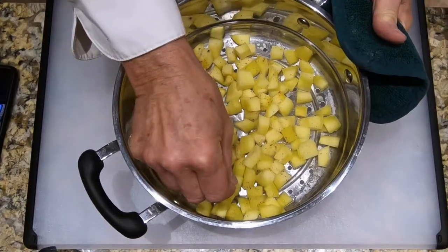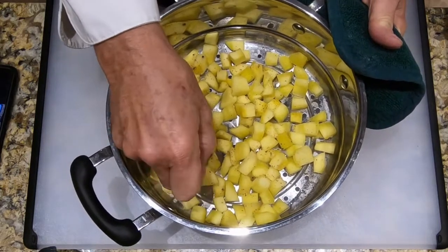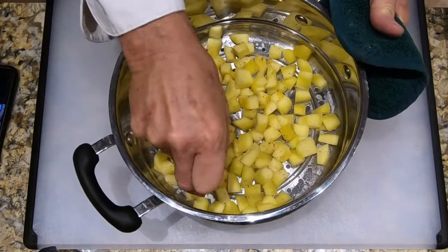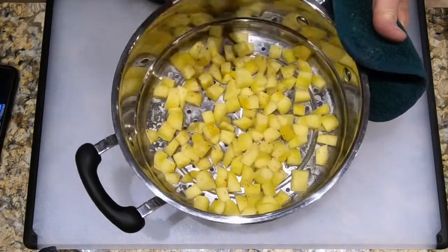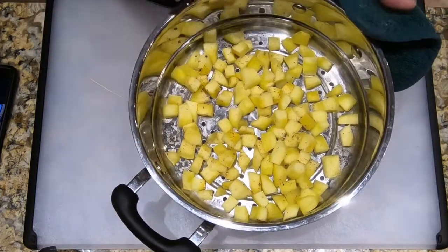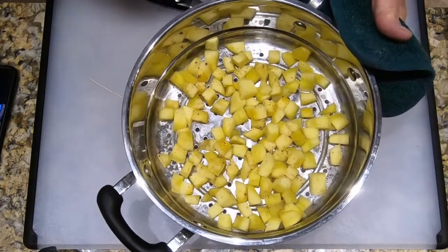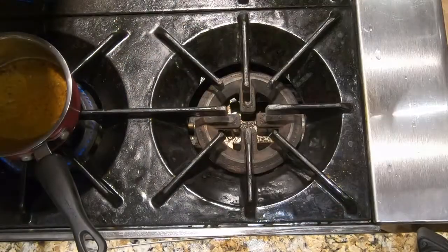The gnocchi dough has been chilling for at least an hour, and now it's time to steam the acorn squash. The water is already going in the steamer. Give the squash some salt and black pepper, cover it, and let it steam for about eight to ten minutes, checking with a toothpick. The dough has actually been chilling for about three hours. Take it off the parchment, put it on the board, and slice it into cubes about as wide as the gnocchi is thick, cutting four strips at a time, then cutting those strips into cubes.